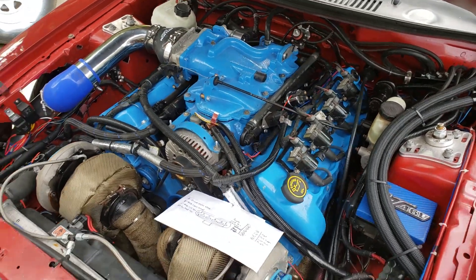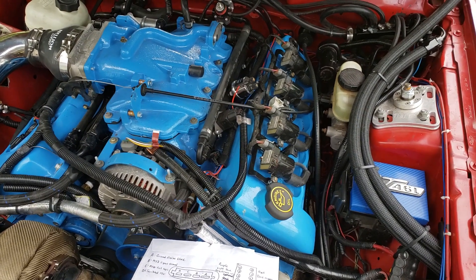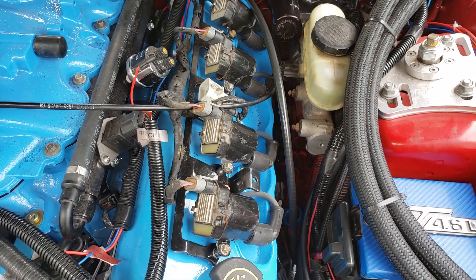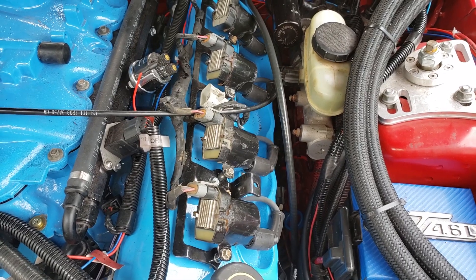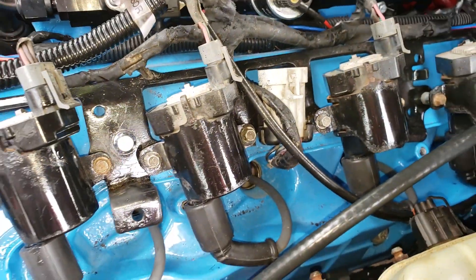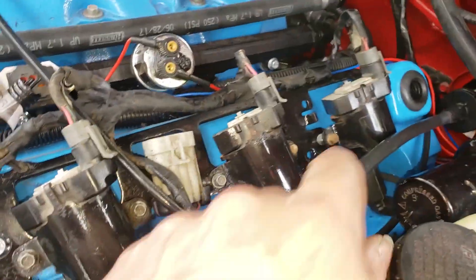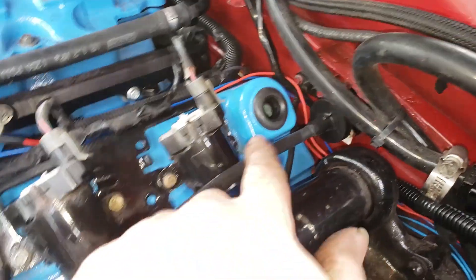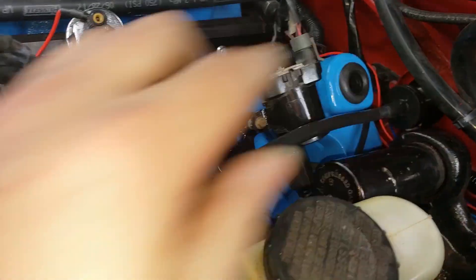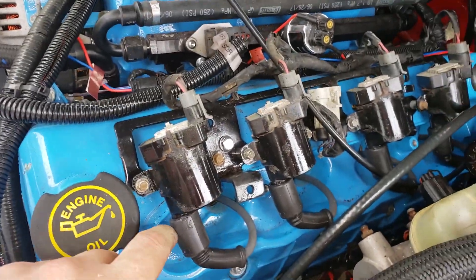So what we did is we went to the junkyard today and grabbed a set of LS coils — the D585 truck coils, the ones with the heat sink on there. I used the factory rail that comes with these coils, the harness and everything. It's got the connectors — I'll splice into mine. The two bolts here use the factory valve cover bolt, and the bracket lines up perfectly, so I got it secured there, nice and tight, not going anywhere.